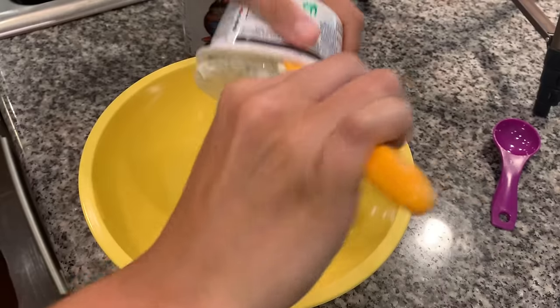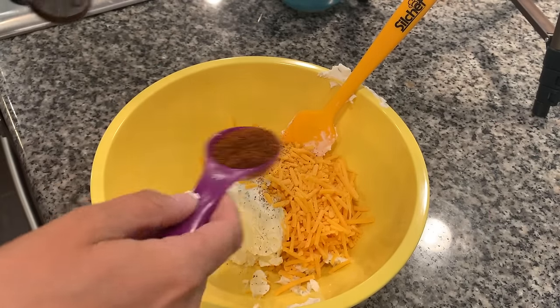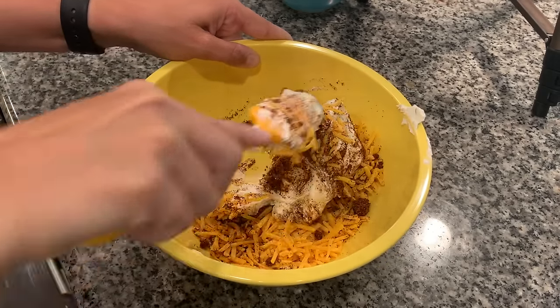We're going to begin by combining our 8 ounces of cream cheese, our 4 ounces of shredded cheddar cheese, and 2 tablespoons of our favorite rub into a bowl. Now we're just going to mix all this together really well.